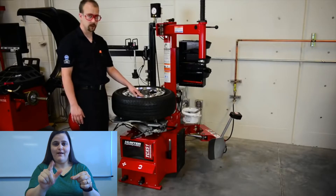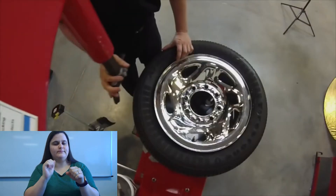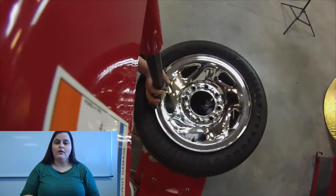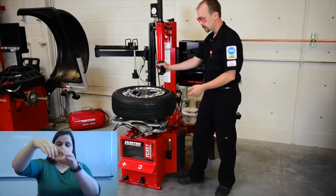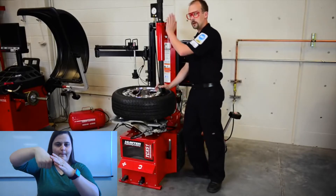We don't want to damage it, and a lot of the times there are air pressure sensors behind it. So we'll take our swing arm and push it all the way over. Take our mount head — or duck head, as I like to call it — and push it down against the wheel and lock it into place.